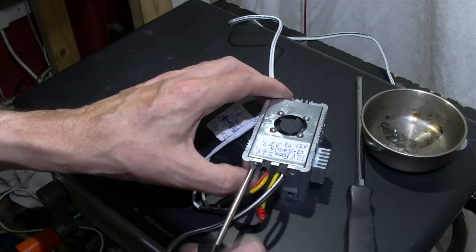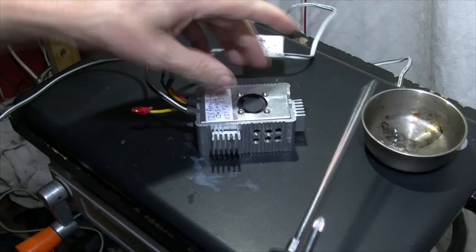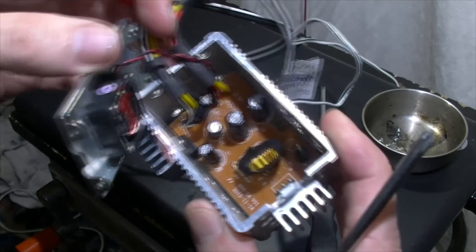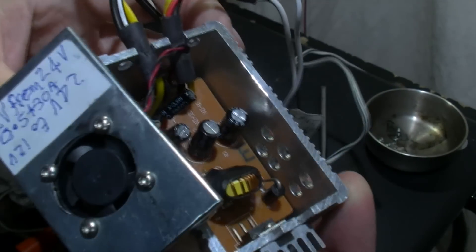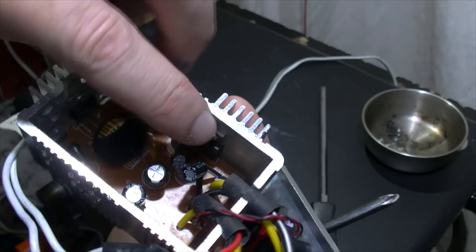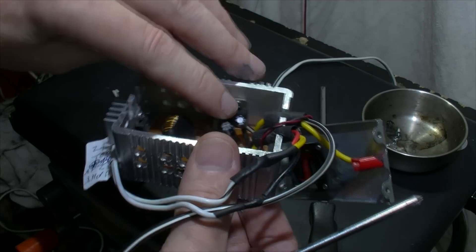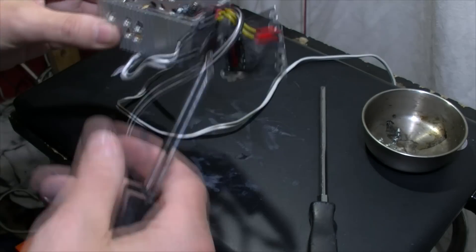I'm going to open it up - somebody did ask what chips were inside. Now I've got my 12 volt power supply unit, I don't really need this anymore. So there's one integrated circuit - this is the one that gets really hot. Even with the fans and heat sinks on, I could feel this and it was still getting hot, with extra fans in the box that I was using.